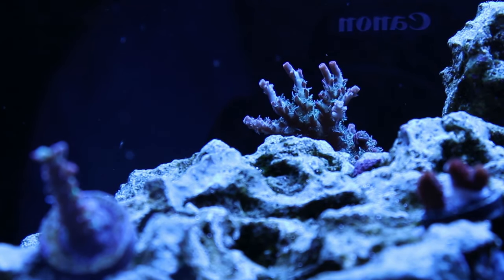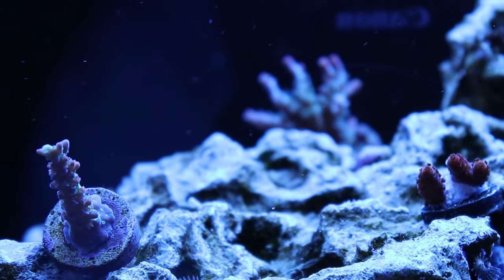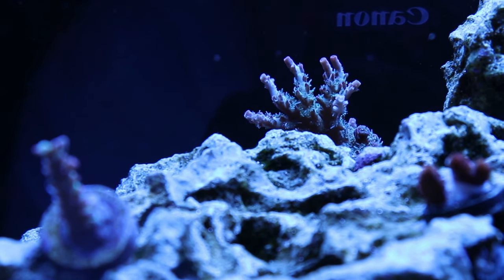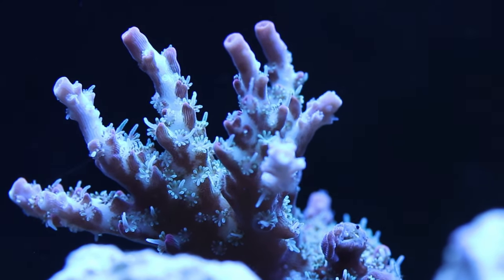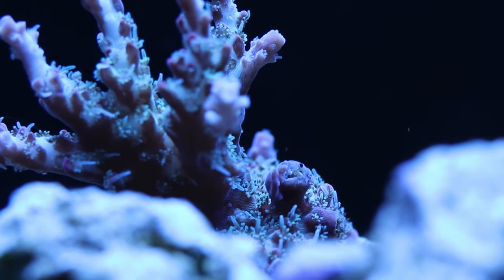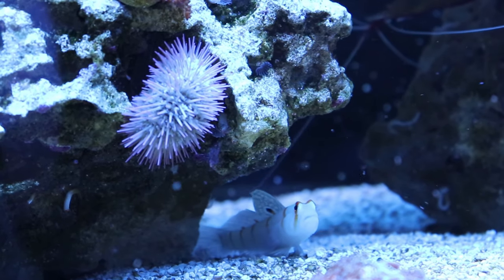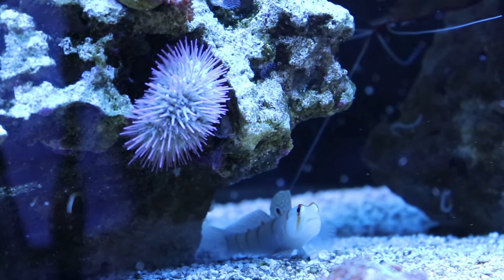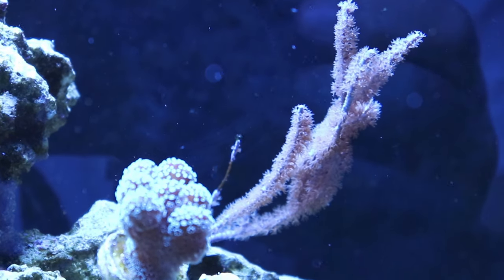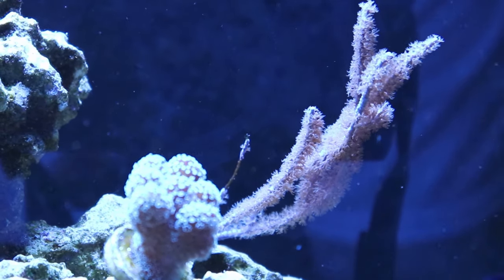For coral, I've got a bunch of SPS: I've got ORA Red Planet, I've got Tyree's Pinky the Bear, PC Rainbow, UC Shortcake — which is the small little stub you guys just saw on the left side. This is actually Tyree Pinky the Bear; I got it damaged but it's doing a lot better, it's got really good polyp extension — and there goes one of the gobies. I have Walt Disney, I have a Pocillopora, I have a Purple Stylophora.